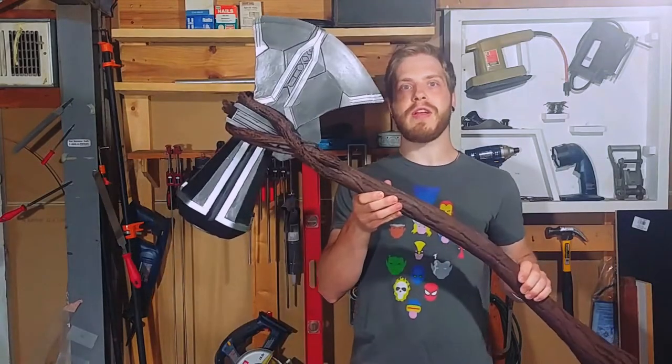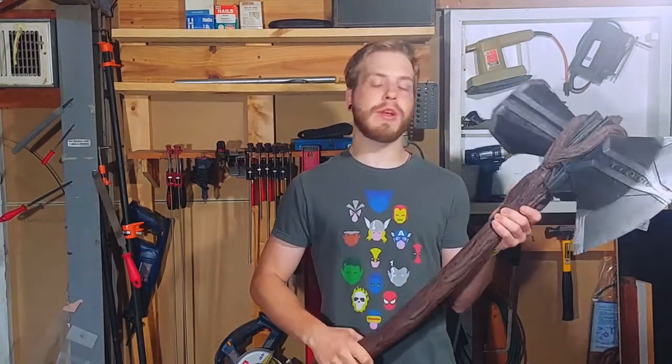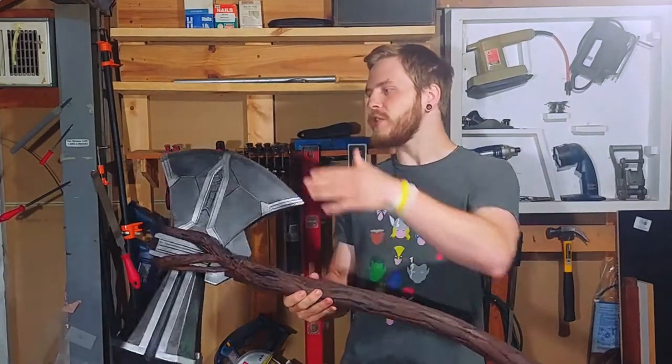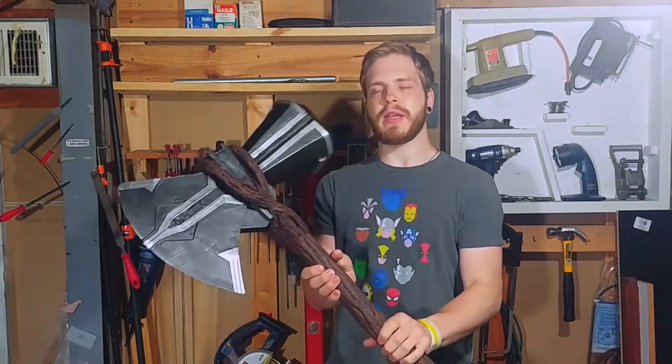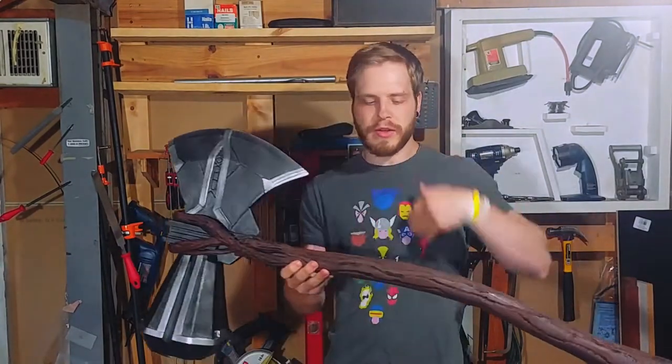Hey guys, it's Dan here with a second video for the Thor build series and we're going to finish painting Stormbreaker. The weathering on this is very low because it's a brand new weapon - he just gets it in the movie. I did a little bit of dry brushing just to highlight some edges and make it look more metallic, but other than that, we're going to look at how I painted everything.